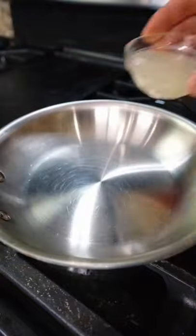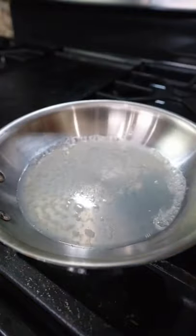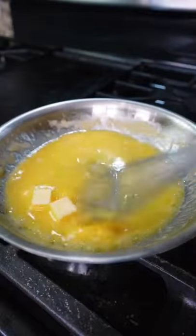Quick and easy lemon butter sauce. In a pan on low heat, add lemon juice, let it reduce by half, then slowly whisk in the butter. If the heat is too high, you'll run the risk of breaking the sauce.